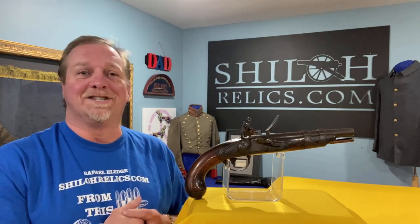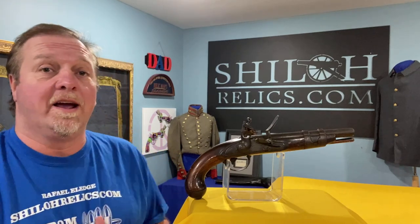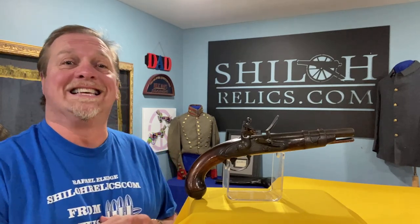Hey you guys, this is Raphael from ShilohRelics.com. I hope you're all doing well. I hope you're having a good day. Things are going well here. I'm just thankful to get to be with you guys again today.